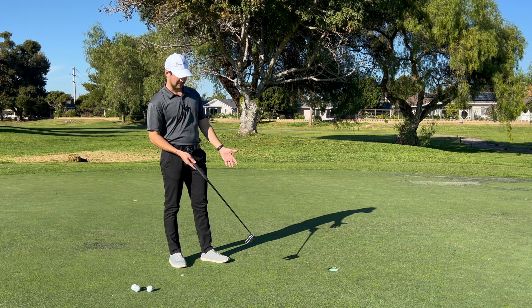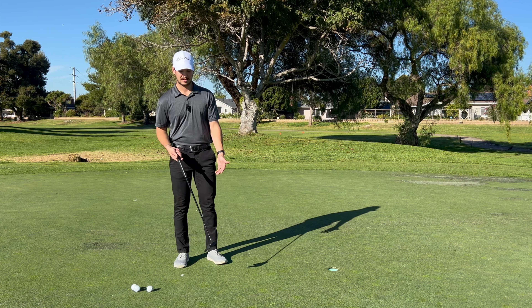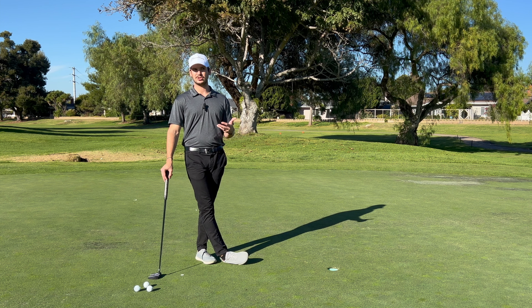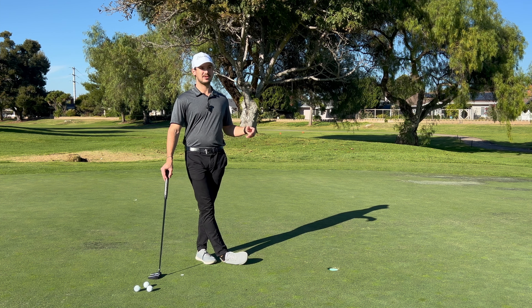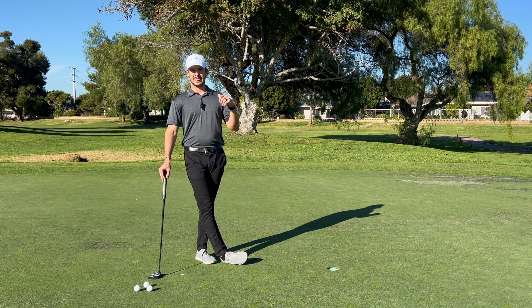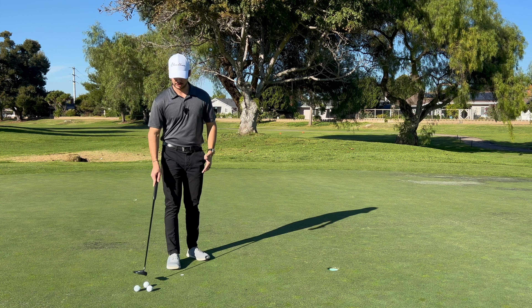We're going to mark out four feet, which is usually your putter length plus about a foot, and you're just going to hit however many you want to. I would say generally try to end with 10 in a row — so if that takes you 50 putts to make the last 10, it takes you 50 putts. If you knock them out right away, that's good — go ahead and just keep repeating so you give yourself that extra confidence and work on your stroke.